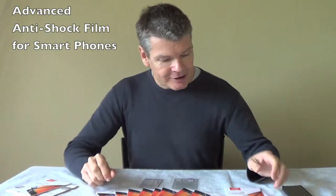Hello, today I'm going to be showing you the advanced anti-shock film screen protector, which you can get for your iPhone 5. You can also get it for the Galaxy S4 series of smartphones.